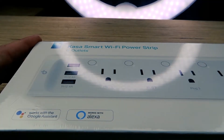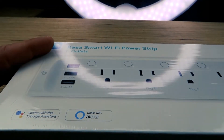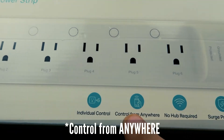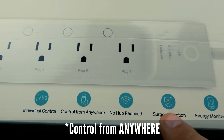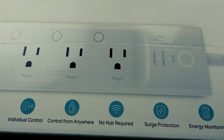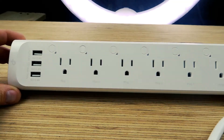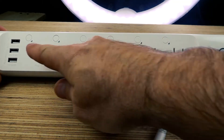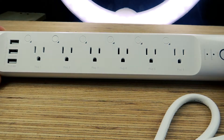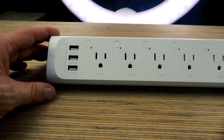The format is going to be a little different today because I'm just using this G7X to film this entire video until we get to the end where I can test out the lighting. Features include individual control, control from home, no hub required, surge protection, energy monitoring and scheduling — I need like three out of the six here. There it is, a beautiful power strip. It also has these individual buttons here if you want to shut off or turn on plugs manually, and it has three 5-volt, 2.4-amp USB ports.